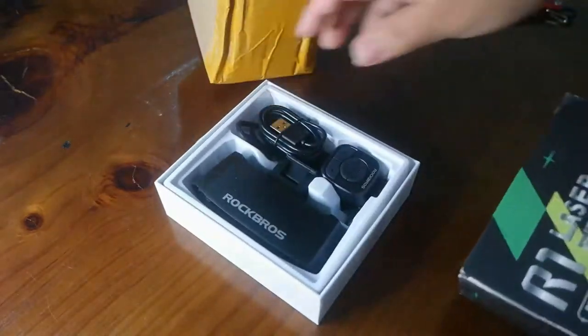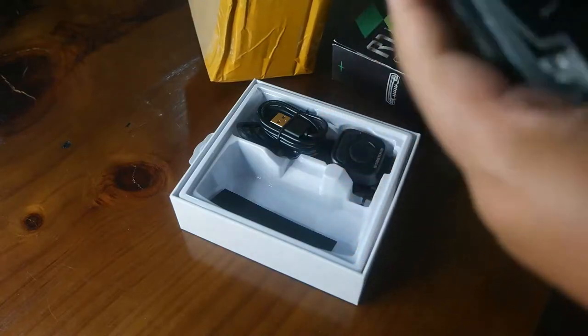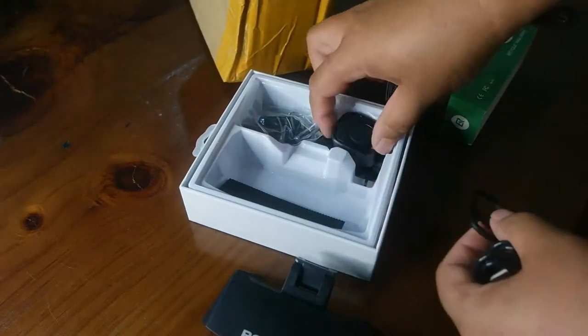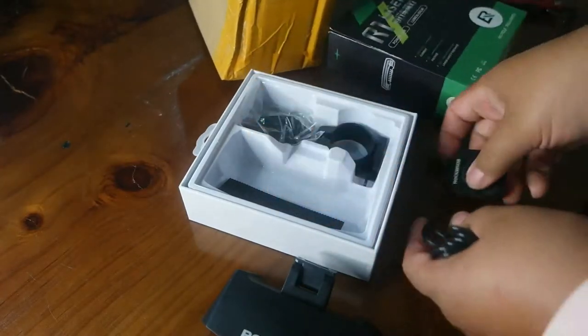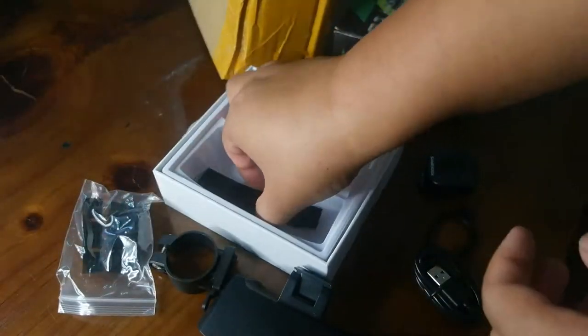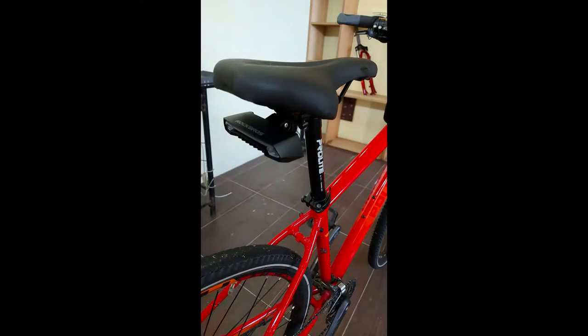This is what came in the box: it has the unit itself, it has no battery — it has a rechargeable battery that you need to charge using a USB — and it has all the controller things to put it on the bike, plus some rubber if you have a smaller tube.